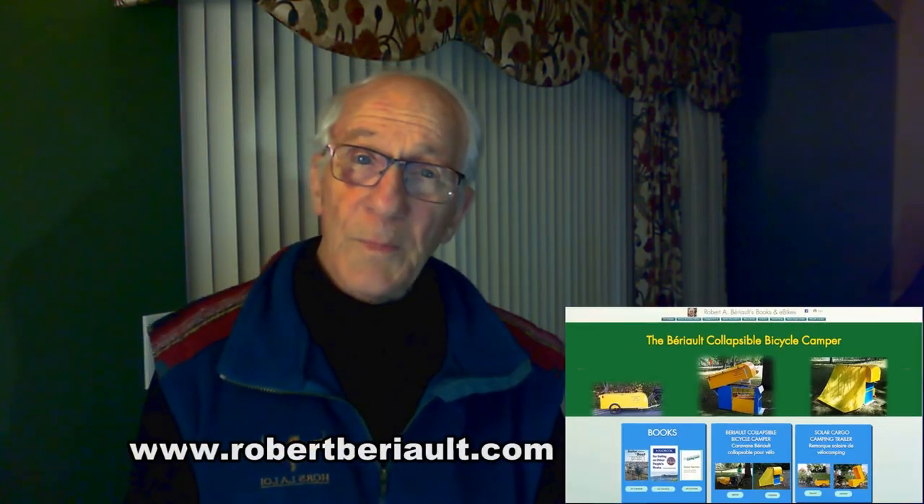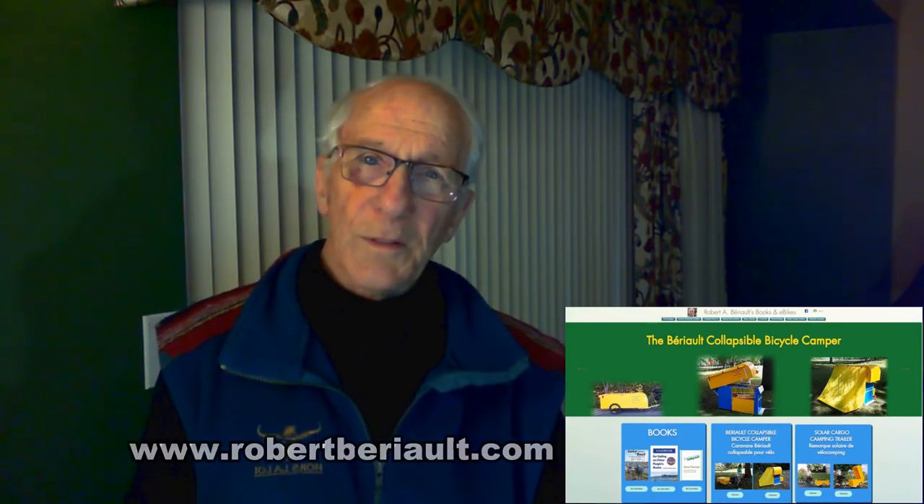I hope this short video can be useful for someone you love. I invite you to look at the offerings on my YouTube channel — there might be other videos that you'll find interesting. And if you'd like information about electric bicycles and bicycle campers, take a tour on my website at www.robertberio.com. Thank you for your interest.